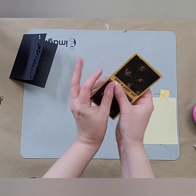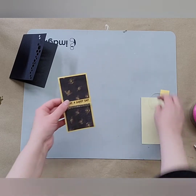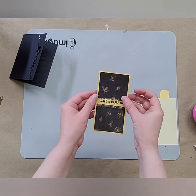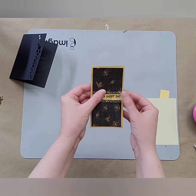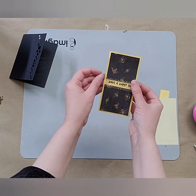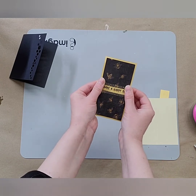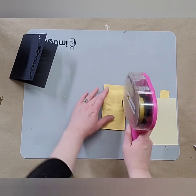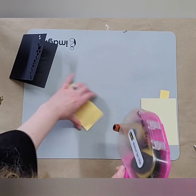Bring this around and fold it to the back side to the double-sided tape — just sticking it in place. Do the same thing at the top part of the sentiment: line that up on top of the bee paper, fold it around to the back side, press it in place, and on the other side fold that around and press it in place. Now that the sentiment is framed out, put double-sided tape on there again, locking in that ribbon and also along the top and bottom.